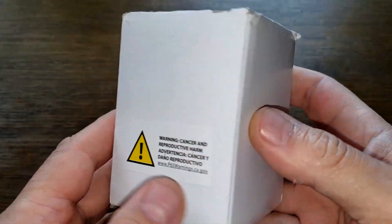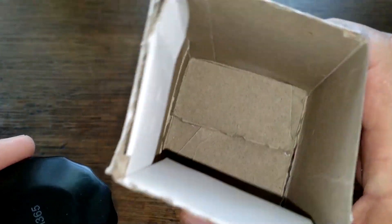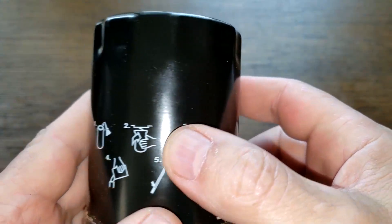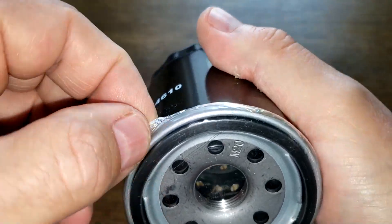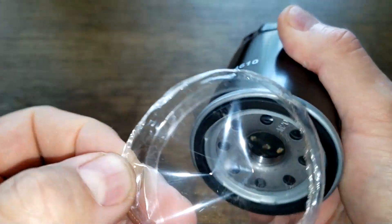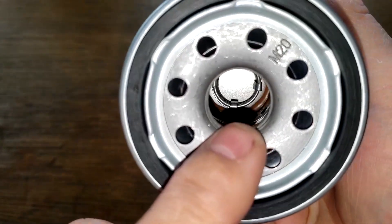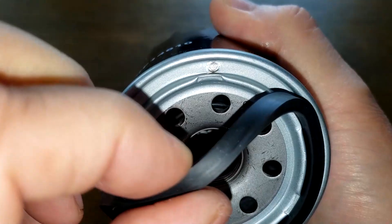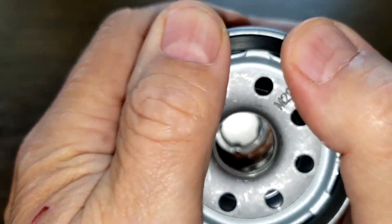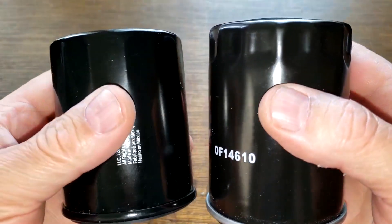Now let's look at the GKI filter. There's nothing on the box, and this is the way it came from Amazon — the box is kind of destroyed. Date code 21365, all printed on, just instructions. Made in China. The filter comes with a plastic cover over the inlet holes. It also has eight inlet holes, a metal core with holes, a bypass valve down below, about four grooves for threads, and a nitro rubber gasket which looks a little thicker than the Bosch. The base plates look similar in size.